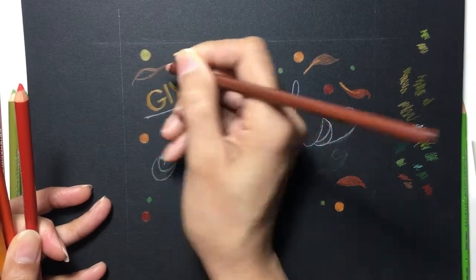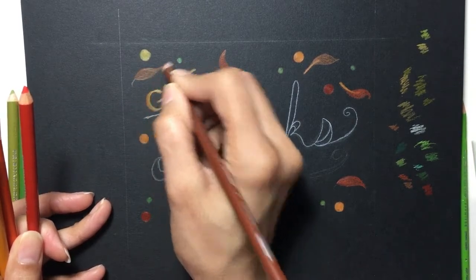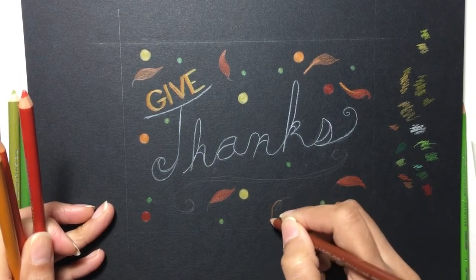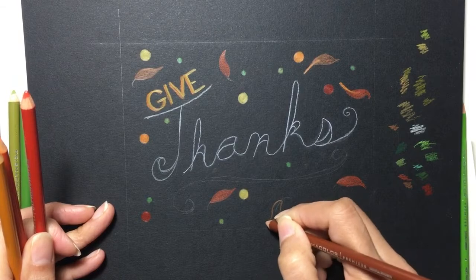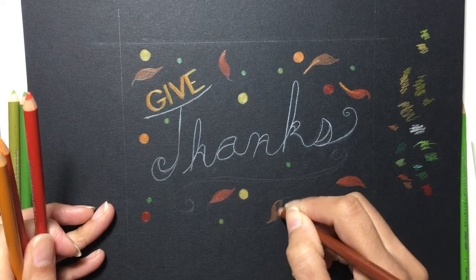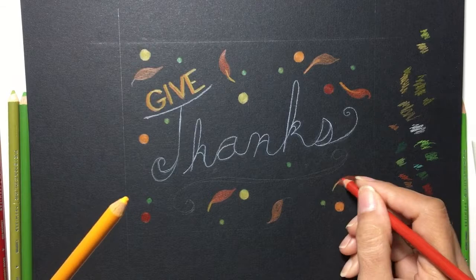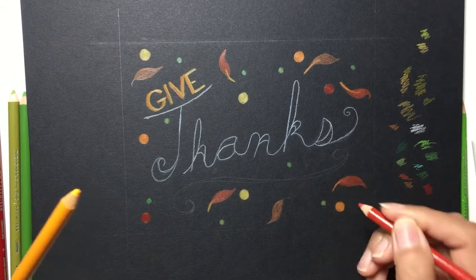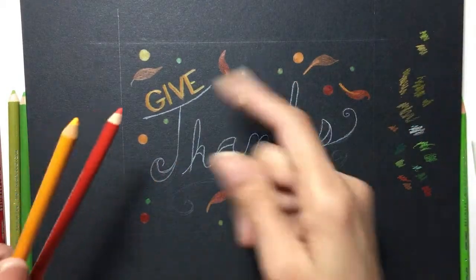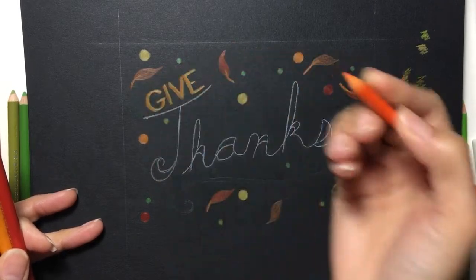Seriously, if you're on the fence about getting some of these Prismacolor colored pencils, don't hesitate. They're wonderful. I've only used them a handful of times but I'm satisfied every time. They're so creamy and the colors are really, really nice. Just going back in and blending the stem a little bit with the leaf color — it still stands out as the other color, but just to blend it in a bit more.